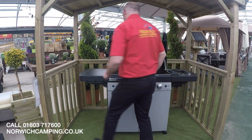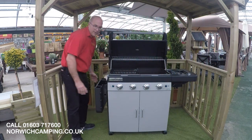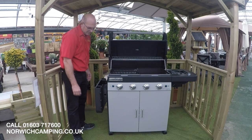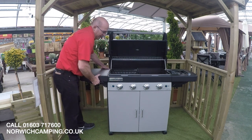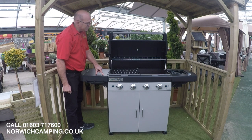Another unique feature on this barbecue is the fact that this shelf will actually fold down, which helps with the storage of your barbecue. On the shelf here at the side we've got a three tool hook, so obviously you can use that to put your tools on for storage whilst you're cooking.